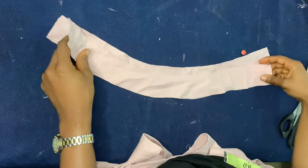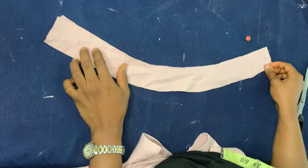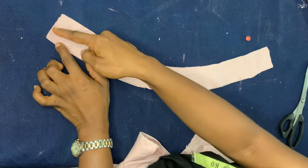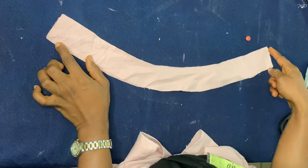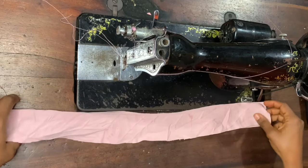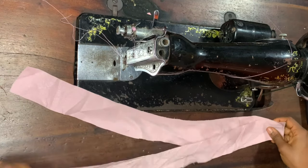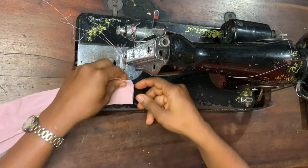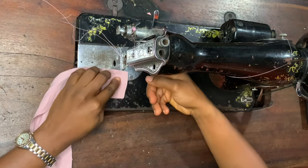Once unfolded, make sure you have cut two pieces. Place both pieces right sides facing each other and sew along the sides and the top. The bottom part is to be left open — don't sew the bottom. Just sew the sides and the top. I'm going to show you how I sew it now.